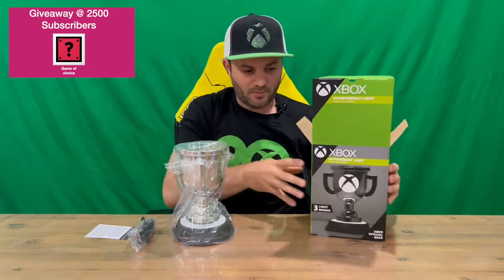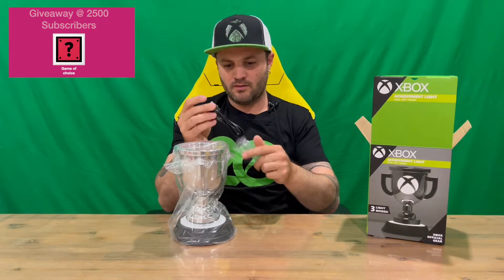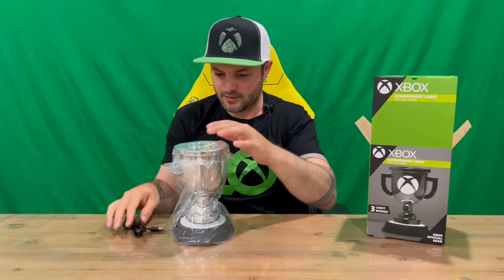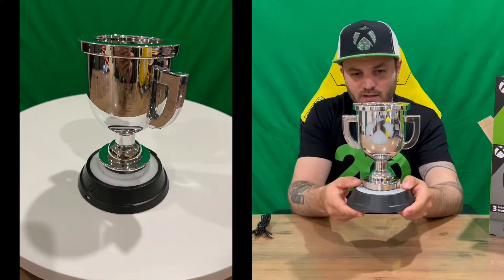That's everything inside the box — nice, easy and simple to pull everything out. Got a small set of instructions here, but it won't be too difficult. We have our power cable here, so we've got the USB cable — it's not USB-C. But you need a wall plug as well, so be mindful of that guys. It doesn't come with a power socket, so you'll have to source one of those separately.